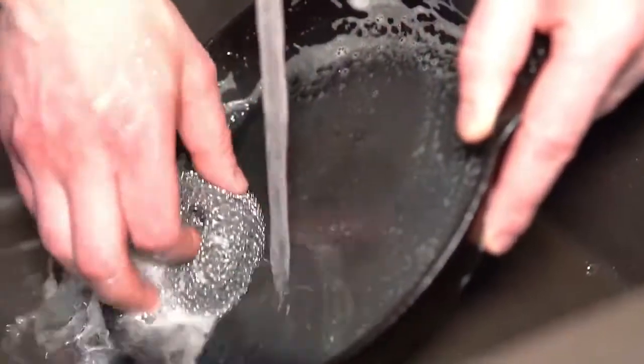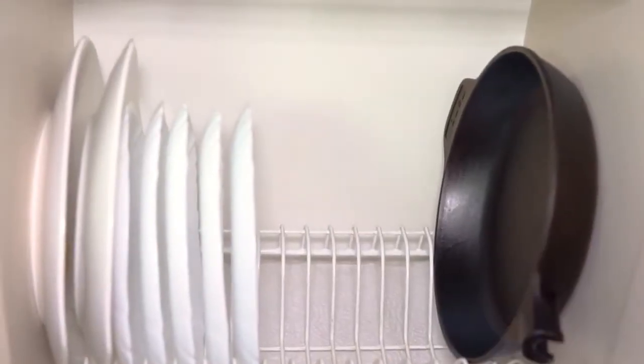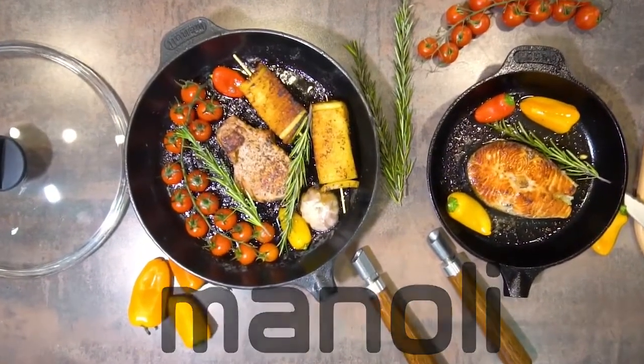It can be easily cleaned by any means and devices. Thanks to its removable handle, our skillet doesn't need much space for storage. Manoli — more than just a skillet.